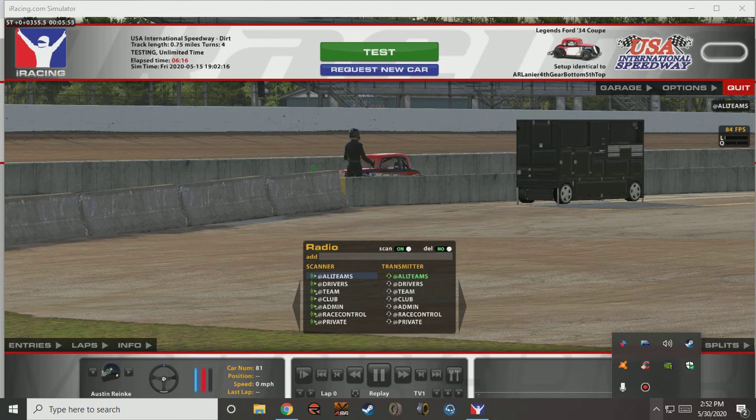Hi everyone. A quick tutorial on the Logitech G27 wheel.